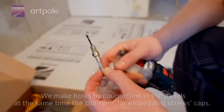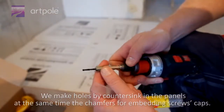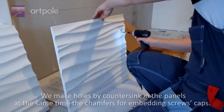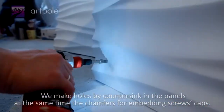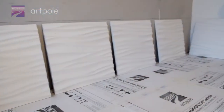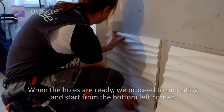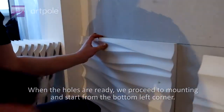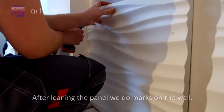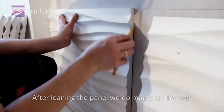We make holes by countersink in the panels, at the same time creating chamfers for embedding the screws' caps. When the holes are ready, we proceed to mounting and start from the bottom left corner. After leaning the panel, we do marks on the wall.